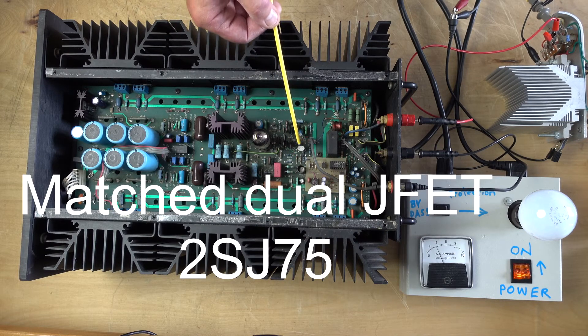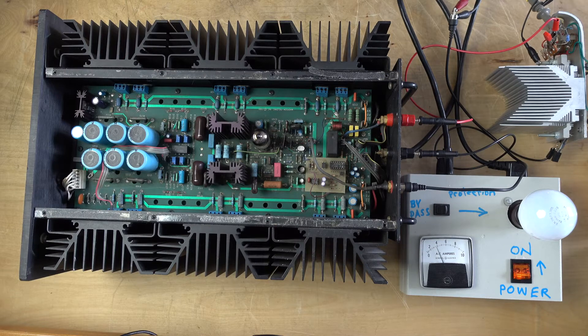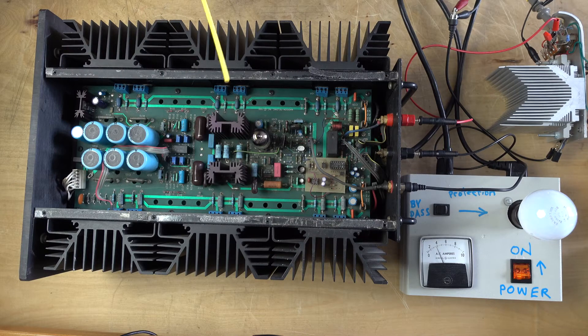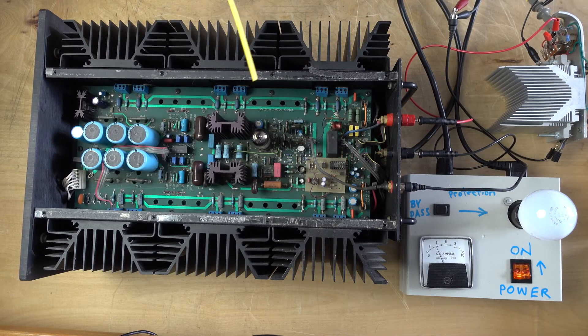This is a peculiar design device - it's a double J, it says J75. It's a double FET - two field effect transistors in one enclosure. This is a tube, of course. It was very trendy back in the beginning of the 90s to put a tube in to make the sound warm, otherwise it's cold.